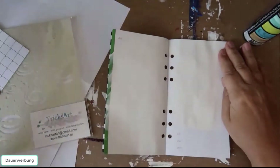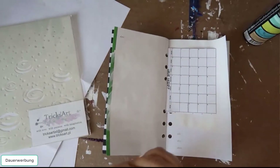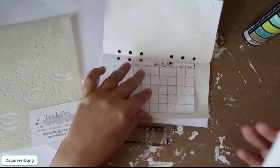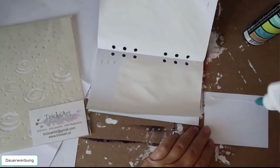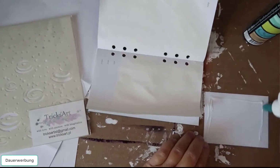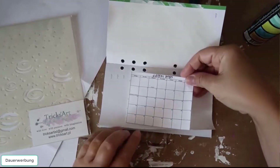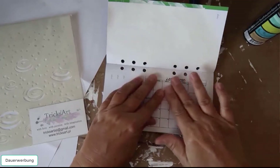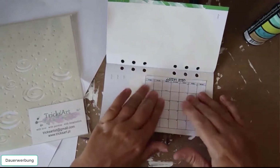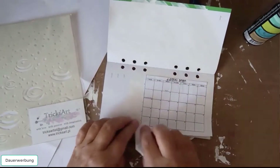Let's start with January. I will glue every sheet in my notebook. I decided to go horizontal because the notebook is a little bit small, and if I use the calendar sheet vertical it's very tiny, so I glue them horizontal.